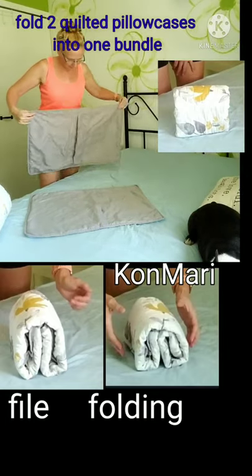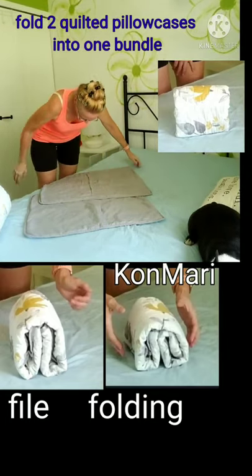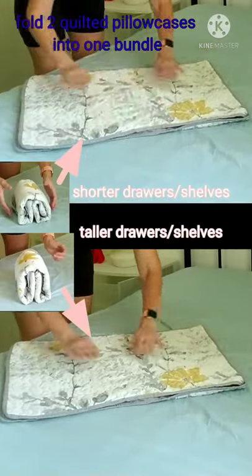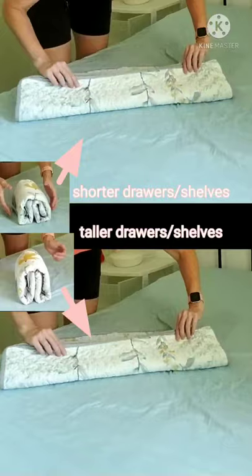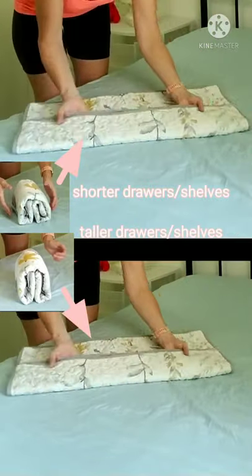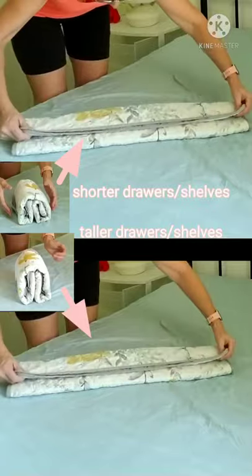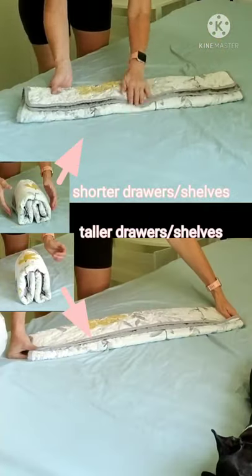Hi, today we are going to be file folding and KonMari folding your quilted pillowcases together, both into one bundle at the same time. Into thirds — thirds that do not make your fabric roll over itself — on the halfway point.